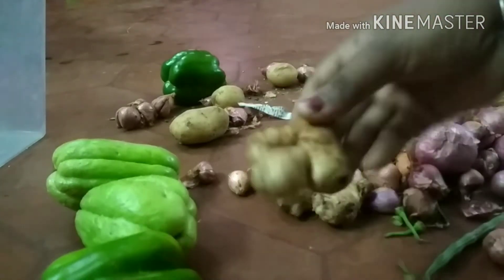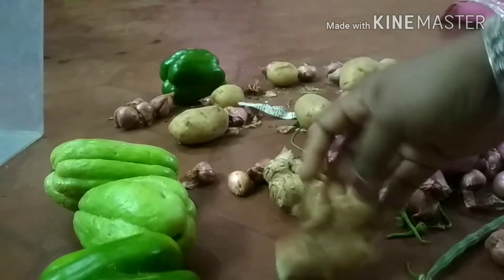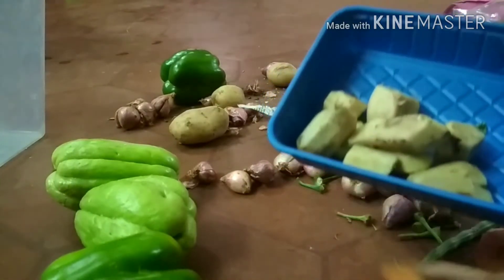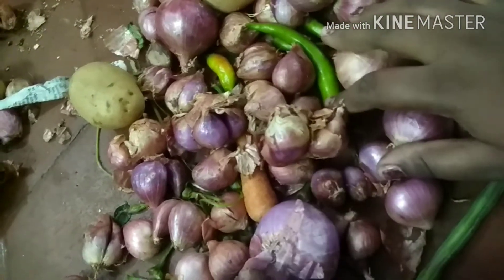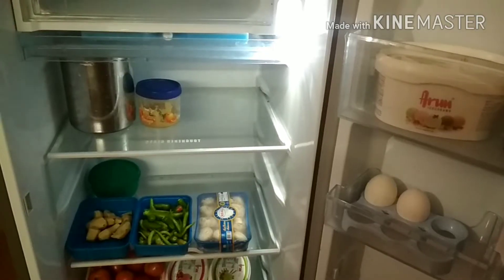I will wash the tray in the drawer and wash it in the fridge. I will store a little bit of vegetables in the fridge. I have a cotton cloth bag; I am going to store them in the bag. The tray also holds chow chow, cauliflower, carrots, and beans.